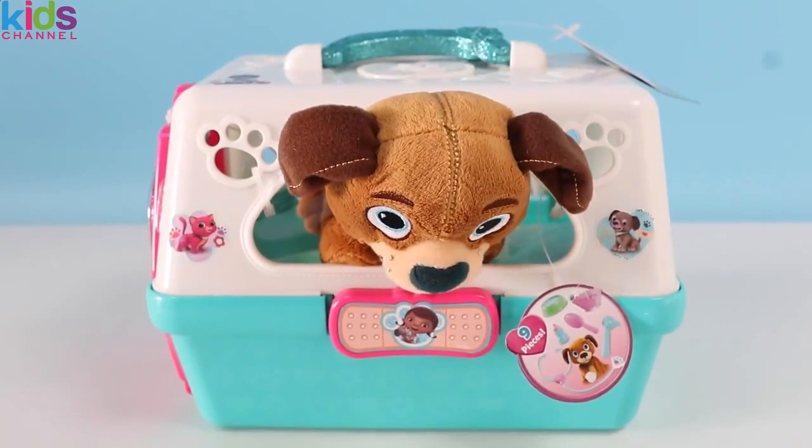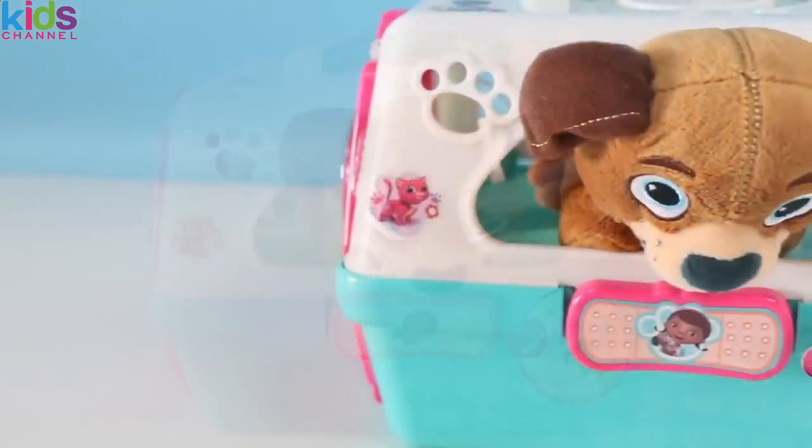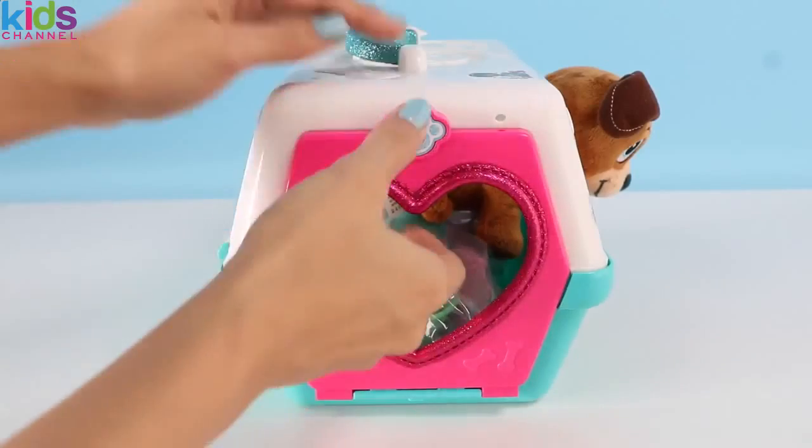Welcome to Awesomer Kids! Today I'm super excited to bring you this Doc McStuffins Vet Set! It comes with this super cute Fetch and Find-o doll. Let's open up the carrying case!